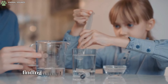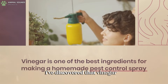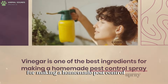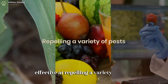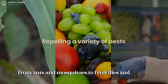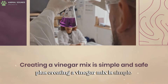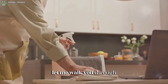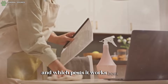As someone who loves finding natural solutions to everyday problems, I've discovered that vinegar is one of the best ingredients for making a homemade pest control spray. It's incredibly effective at repelling a variety of pests, from ants and mosquitoes to fruit flies and spiders. Plus, creating a vinegar mix is simple and safe for humans and pets. Let me walk you through how I use vinegar to keep my home pest-free and which pests it works best on.